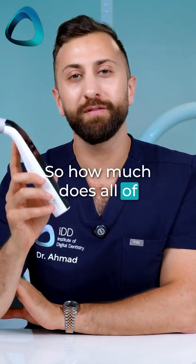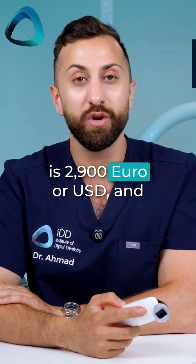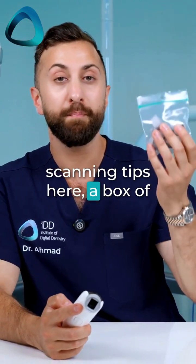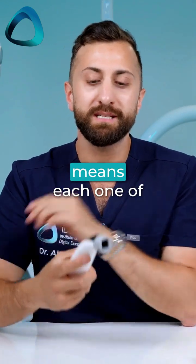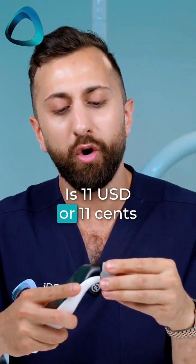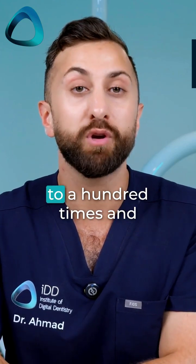So how much does all of this cost? Well, the Borea Cobra is 2,900 euro or USD. And if you need any additional scanning tips, a box of six is around 66 euro or USD, which essentially means each tip is 11 cents per patient because they can be autoclaved up to 100 times.